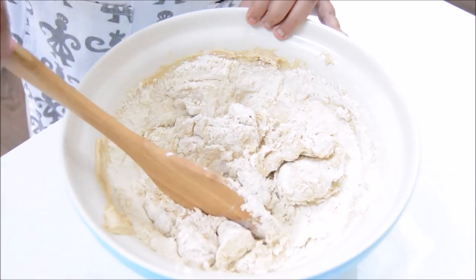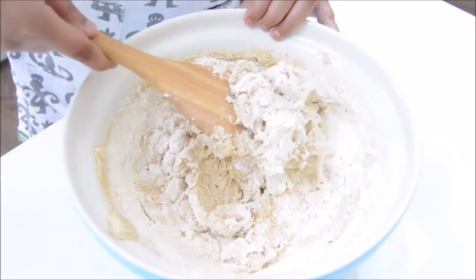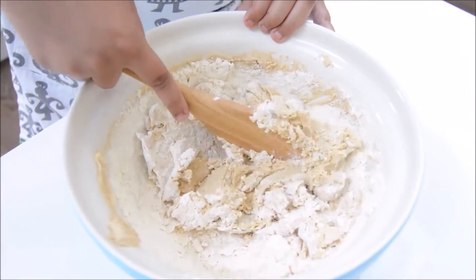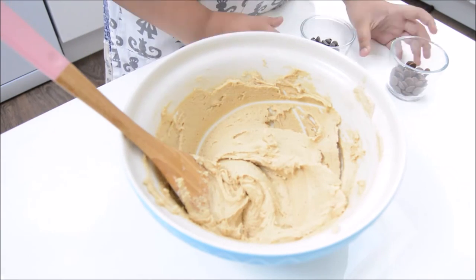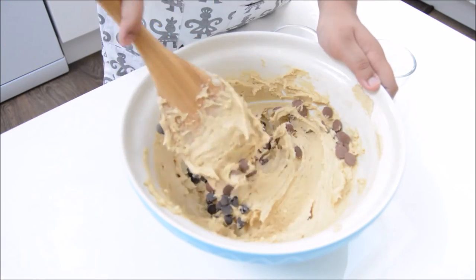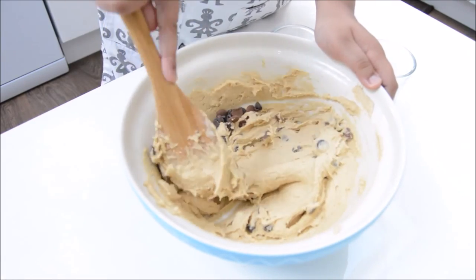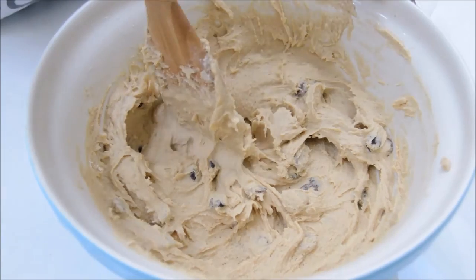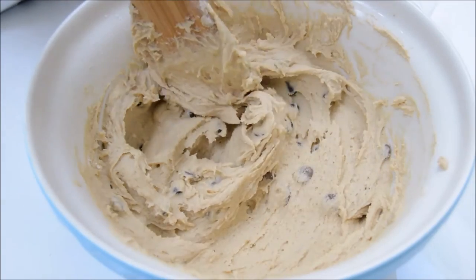This smells really nice by the way. Once you've mixed it for about three to four minutes and it looks like this, we're going to add in the chocolate chips and fold them in gently as well. You just need to make sure that all of the chocolate chips are hidden inside the mixture.